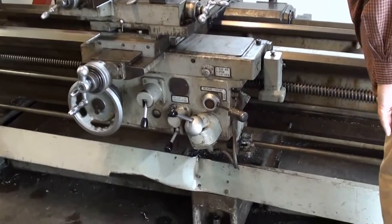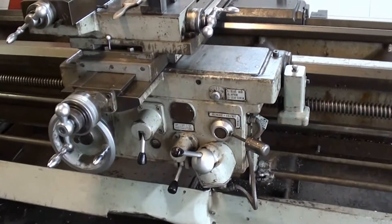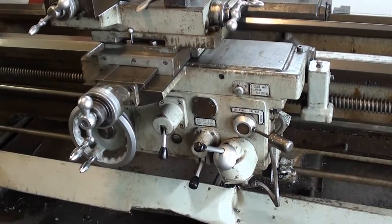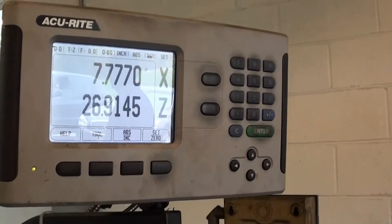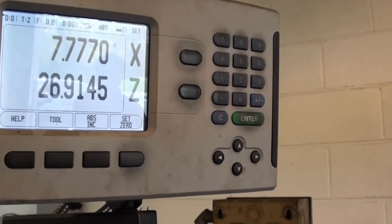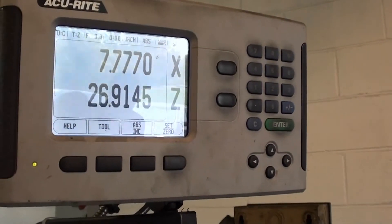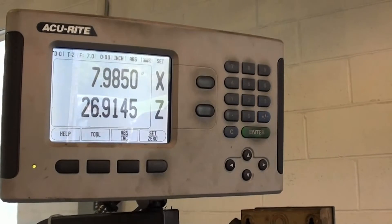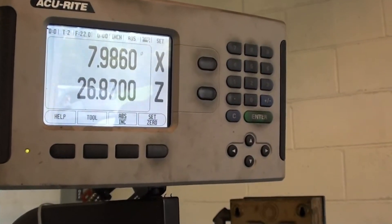Showing that the lead screw is engaged and that the threading is fully functional here. Just showing the set of Accurite digital readouts that came right up with the power on and apparently work real well. There's the x-axis functioning and the z-axis functioning as well.